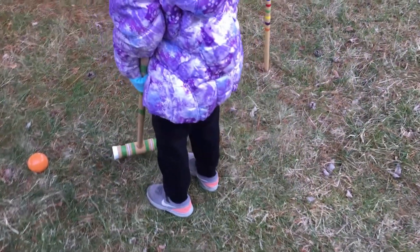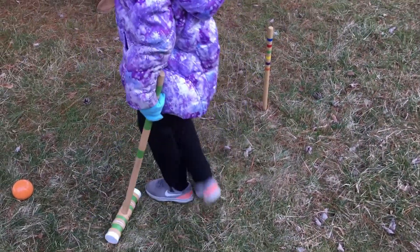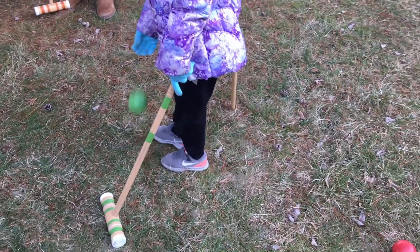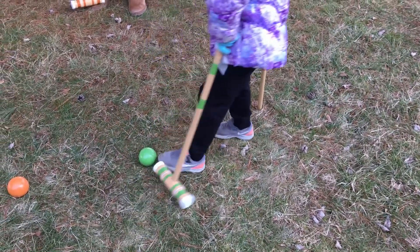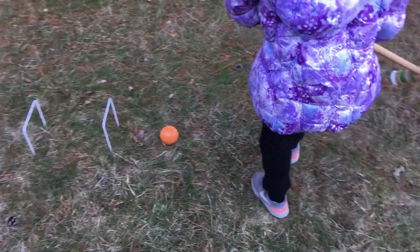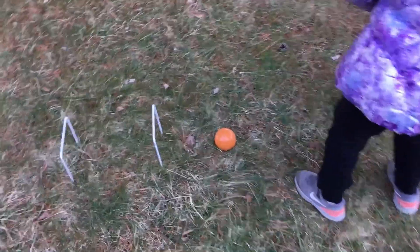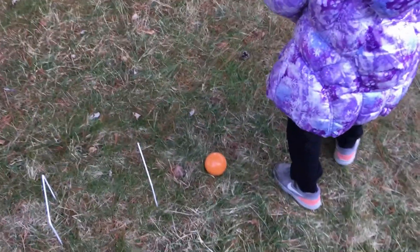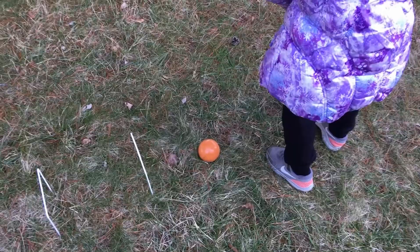Do I push it? No, you don't push it — you leave it. You gotta try to push mine with your ball, but you gotta put your ball right here, as close to the stick as possible, and then hit it through the two holes. You gotta get it through the tunnel and use this whole part.